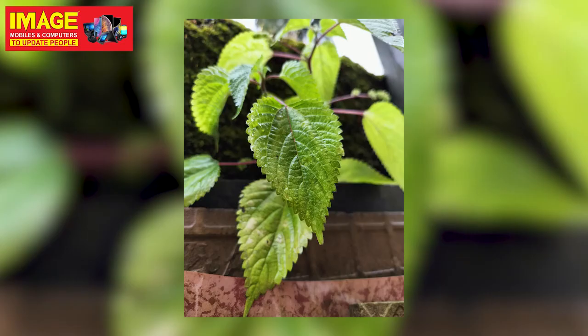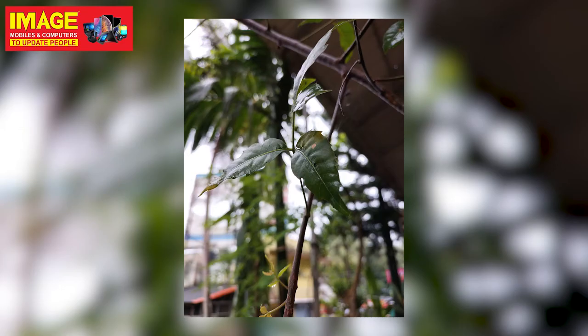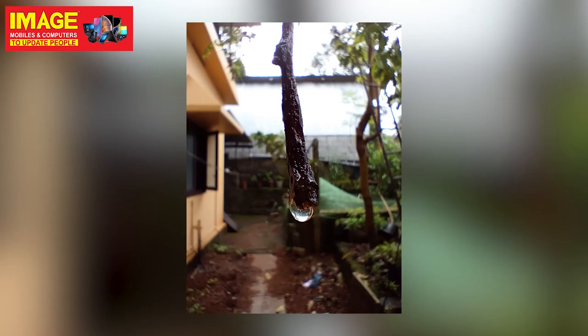You can see the camera quality on the screen. The color accuracy is good with a little saturation. The camera does not have a wide dynamic range but it includes a depth sensor and a macro camera.